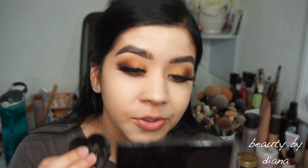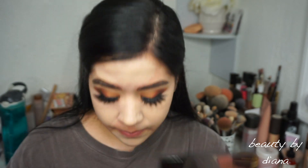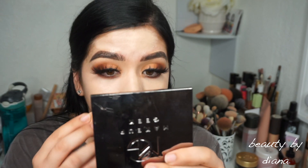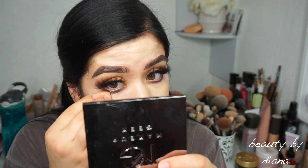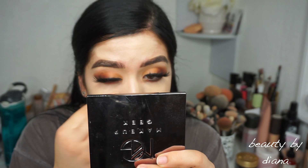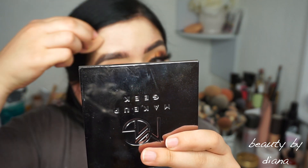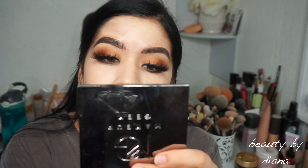It does do the trick. I think I prefer the Beauty Blender though, because I feel like the Blendiful soaked up a lot of the liquid concealer. So I do prefer the sponge for concealer. I feel like I'm going to be using the Blendiful for powders, not really for liquids.